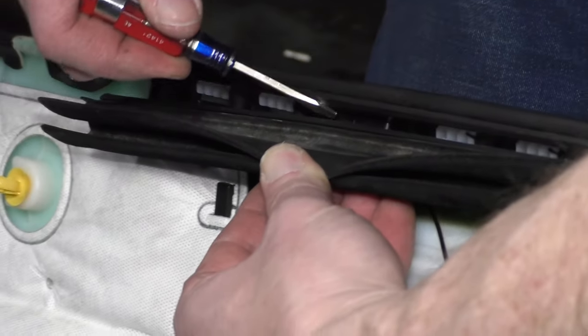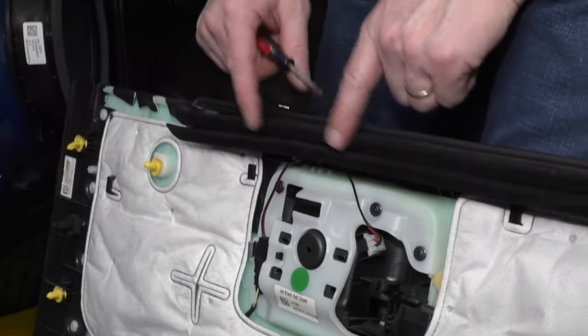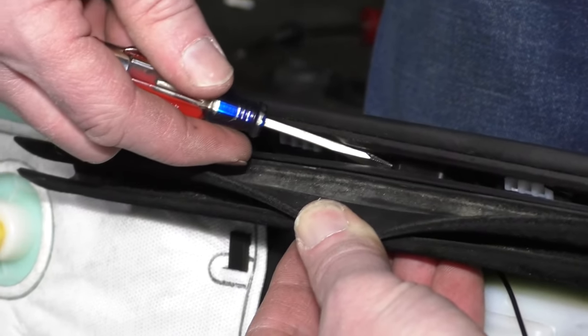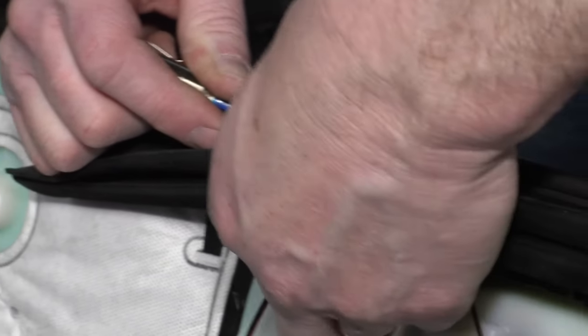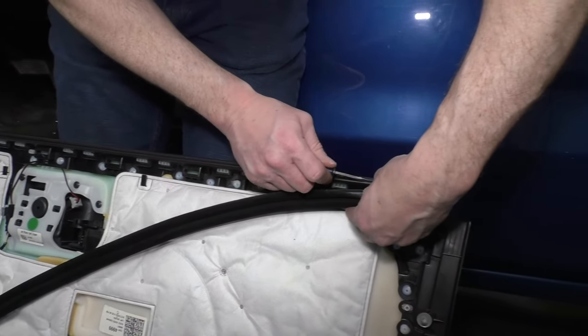If you did pull the panel up and off and the weatherstrip went with the door panel, you're going to want to remove this piece of weatherstrip — pull it down. You can see some clips back in there; pry down with a small screwdriver, then pull up to release each clip. You can see the clips actually come off as you go.